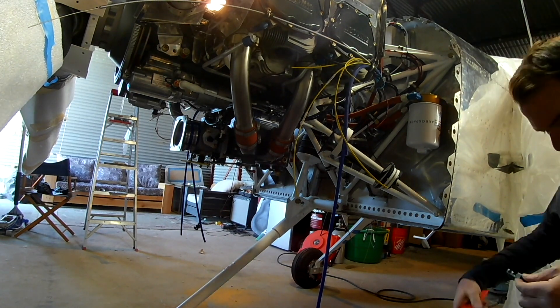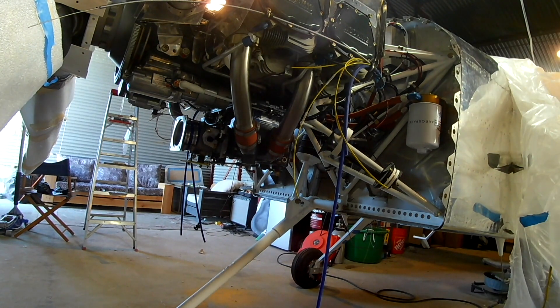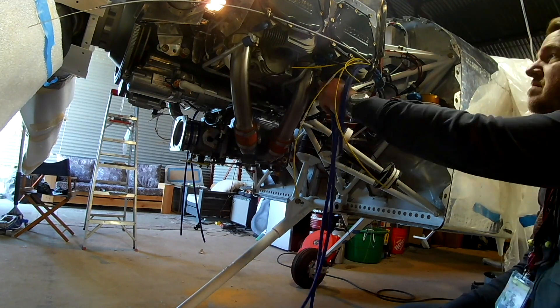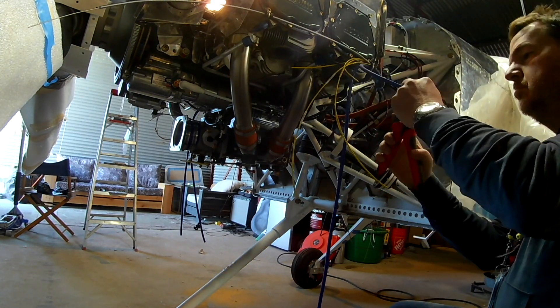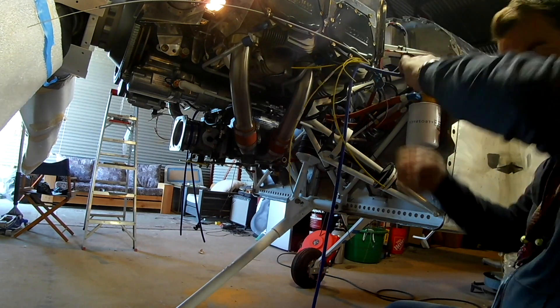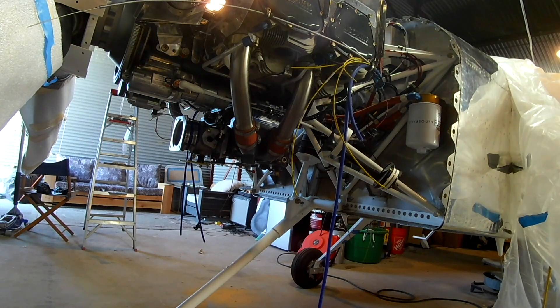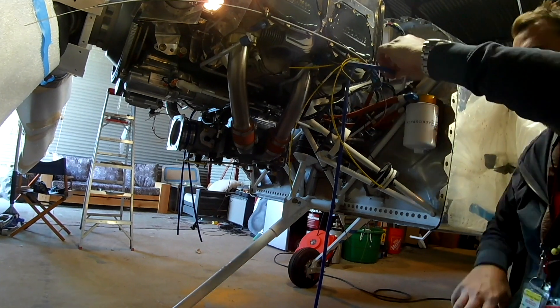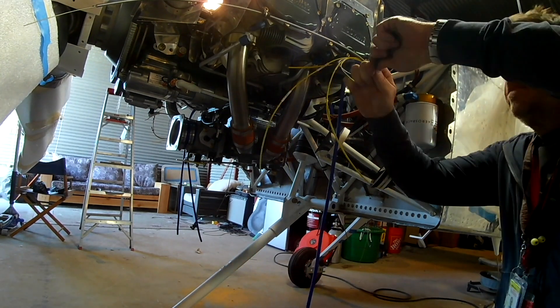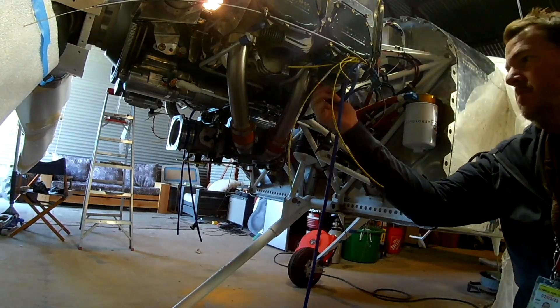Now the EFI kit comes with that great silicone spark plug wire. The problem is one end has 90 degree plug-ins on it, which is fine to plug into the coil packs. But the kit only then comes with more 90 degree end plugs. There's nothing wrong with the terminals, but it just has sort of a weird shape around the cylinder. So instead of using the 90 degree plugs, we're going to use some straight plugs.